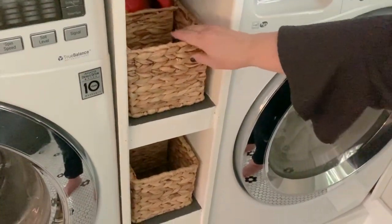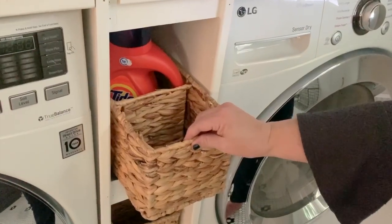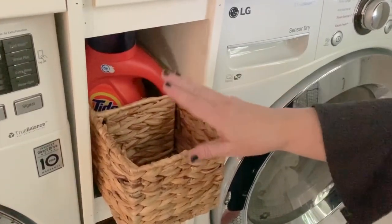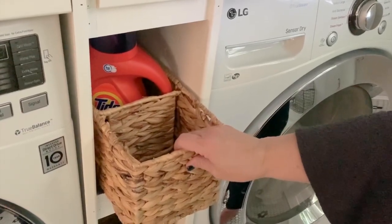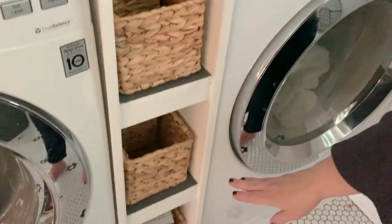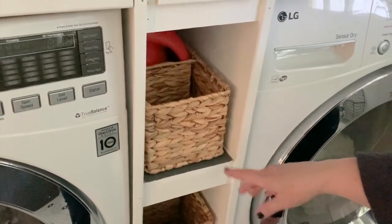I found these amazing baskets from Walmart, and I love them. They're super sturdy. They have three compartments, so I use them to put detergent in one, fabric softener in another, and all sorts of laundry supplies organized in this space.